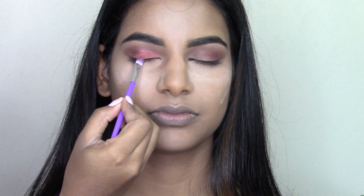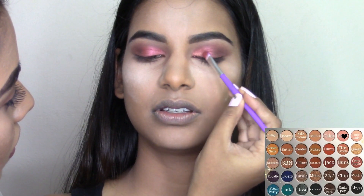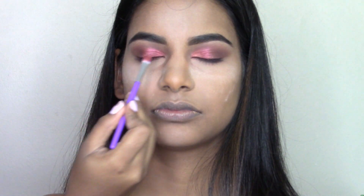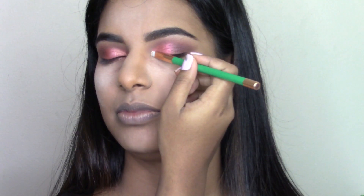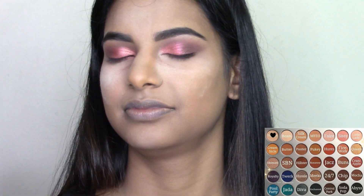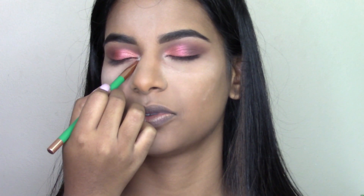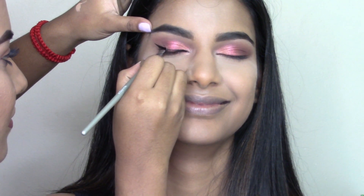Taking shade Sissy, which is a rose-golden shade, and packing it on the inner corner of the eye to open the eyes up a little more. Then to brighten up the inner corners I'm using the shade And Light.